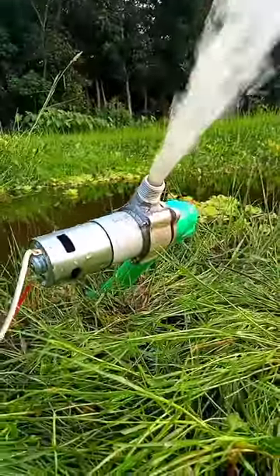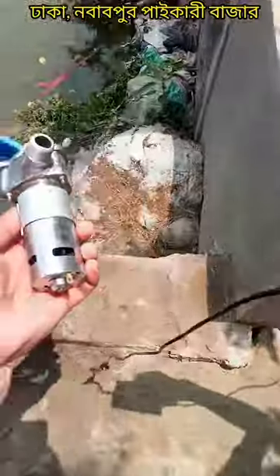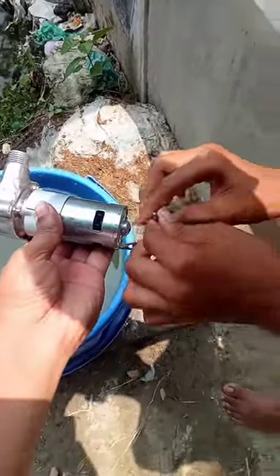Viewers, we can see that the metal pump is pretty good in the solar system. We have a power adapter. We can say that the metal pump works in three systems: solar, current, and battery.